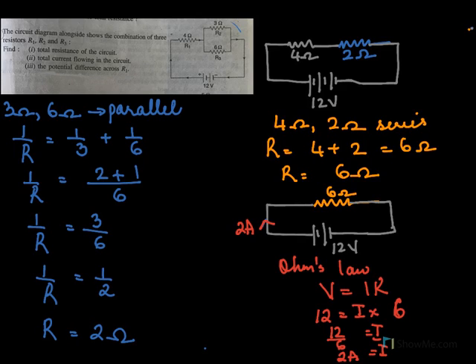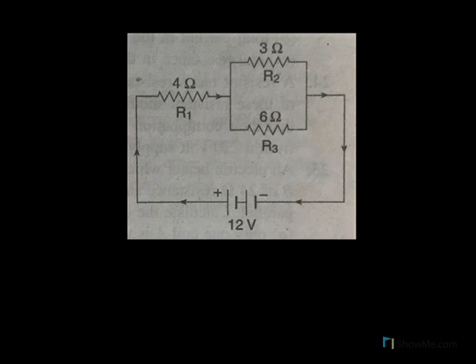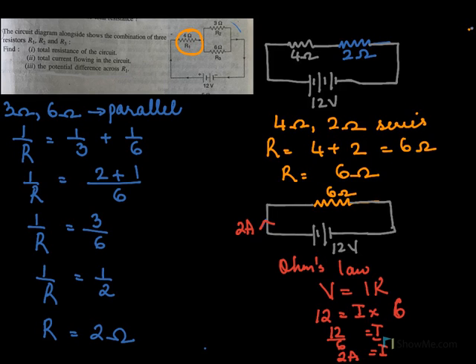We have yet to find the potential difference across R1, which is across the 4 ohms. To find the potential difference across 4 ohms, we know the current passing through this circuit is 4 amperes. We do V equal to IR: the I is 4 amperes and resistance is 4 ohms, so the potential difference will be 16 volts. So the potential difference across R1 is 16 volts.